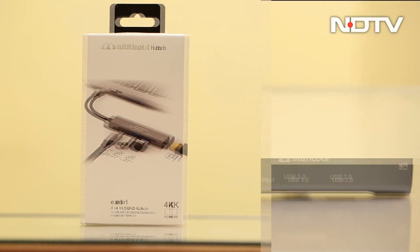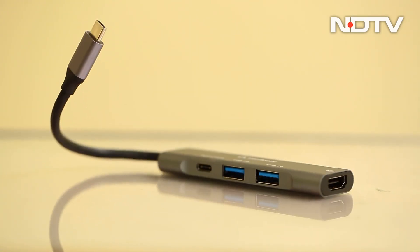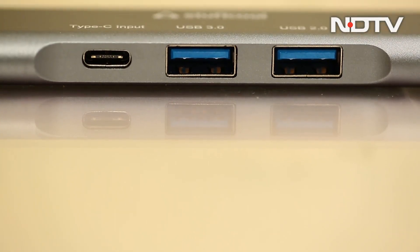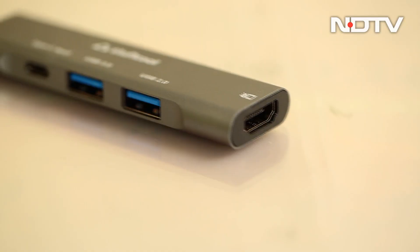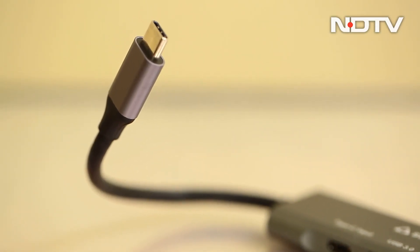With all the laptops we have been talking about, it's time to talk about a small little device that can make them a part of a work-from-home setup, all through one single cable. This is the Stuff Cool Earl, a 4-in-1 USB-C hub. It is smaller than most USB hubs while carrying a decent amount of ports — let us tell you whether it is worth your time and money.